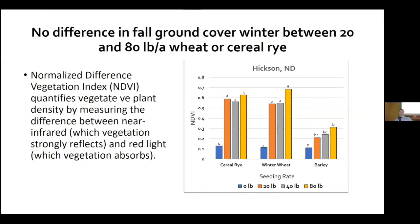Looking at NDVI data collected with the handheld Trimble Greenseeker — a measurement of plant health — you can see a visual difference in development through different rates of the cover crop, but statistically in the data we collected we didn't see any differences.